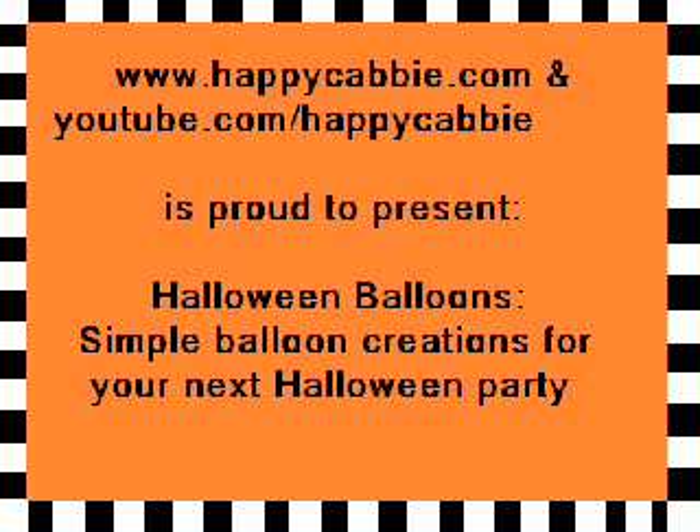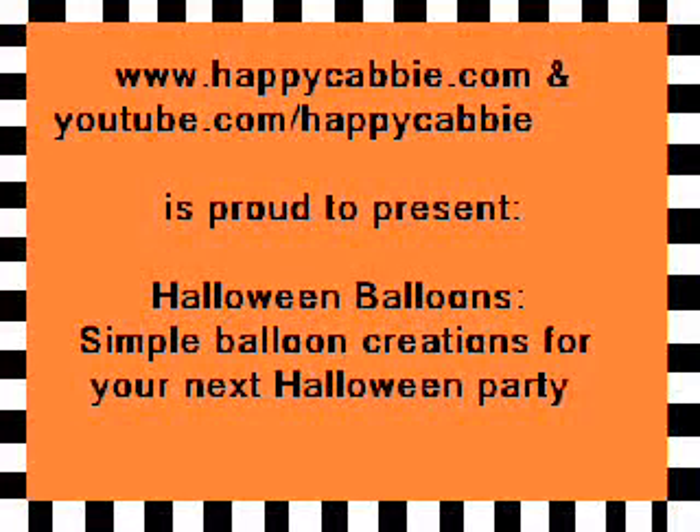www.happycabby.com and youtube.com/happycabby is proud to present Halloween Balloons, simple balloon creations for your next Halloween party.